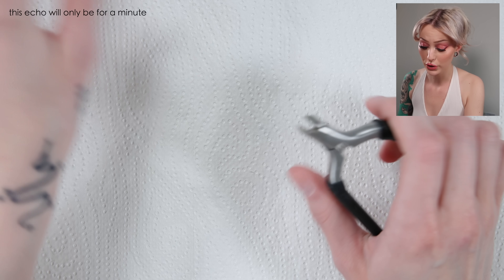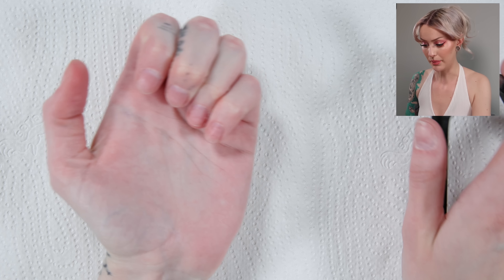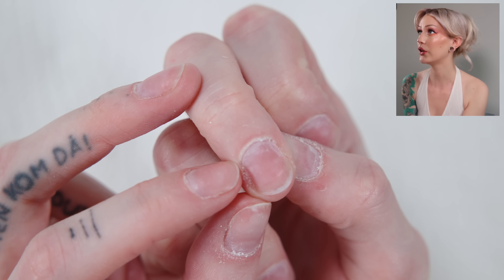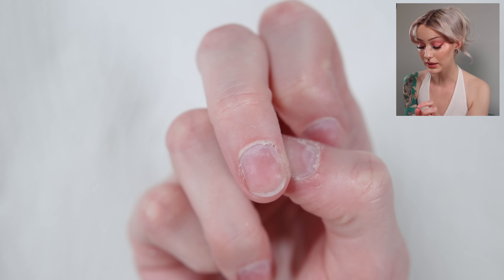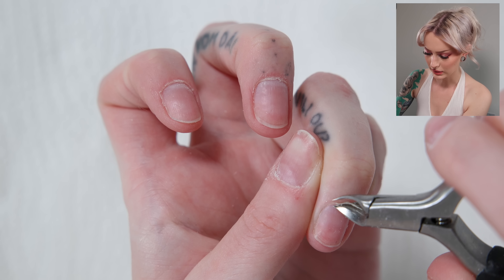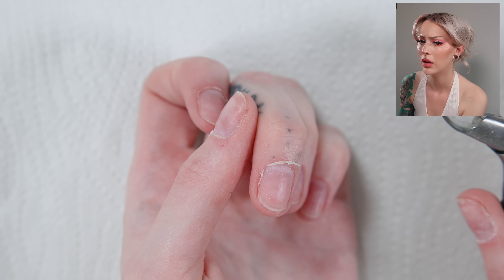The next step is also optional — I do think the result looks a little bit neater, but some people don't even need this step at all. I'm going to nip away with a cuticle nipper some of the cuticles. You guys can see that I have quite a lot of dead cuticles and it just looks really nice to nip that off. Be very careful when you do this because these cuticle nippers are very sharp.